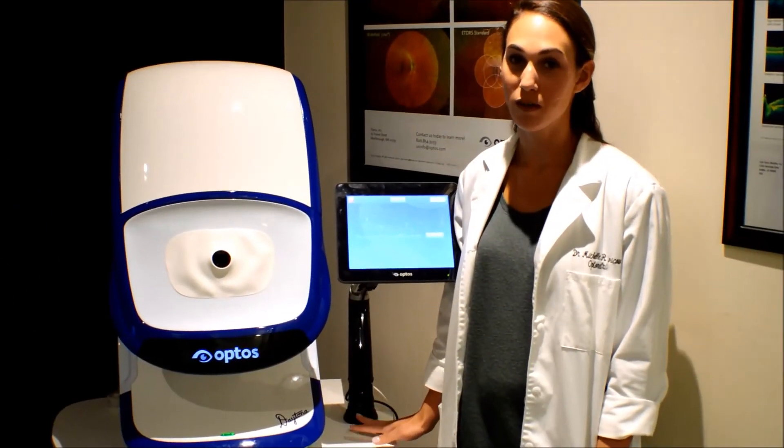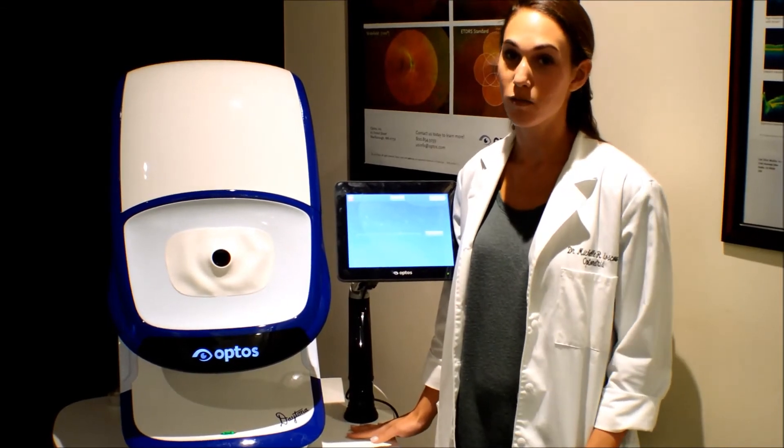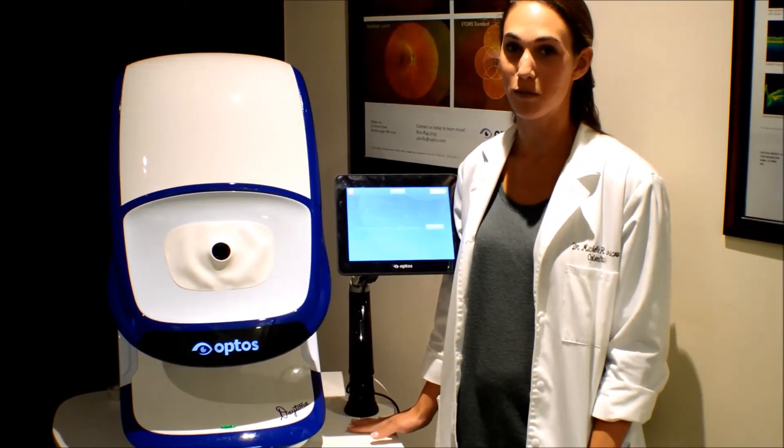This is the OptoMap. This is one of the tools that we use to check the health of the back of the eye. It can also sometimes replace dilation. Let's look at a few things that we can find with the OptoMap.